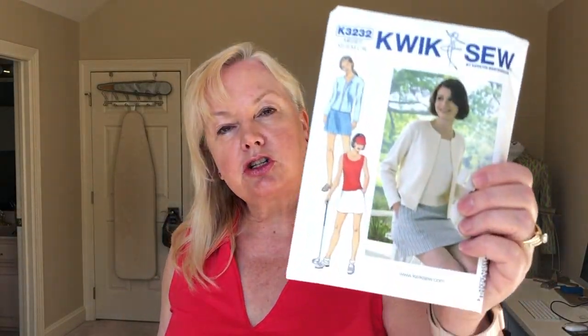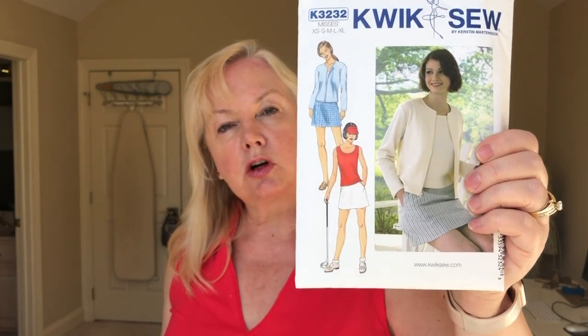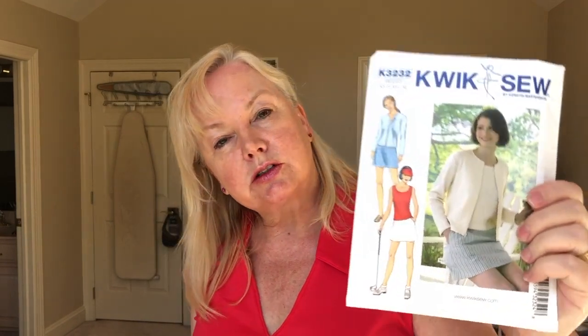Project number two is a top I made up for golf. I've been searching for patterns and decided to start digging around on the internet. I found three patterns. The first is a current one — Quick Sew 3232 — and for golf, the only piece that will work is the skort. It's a cute little skort and I have fabric; I'm going to give it a try.